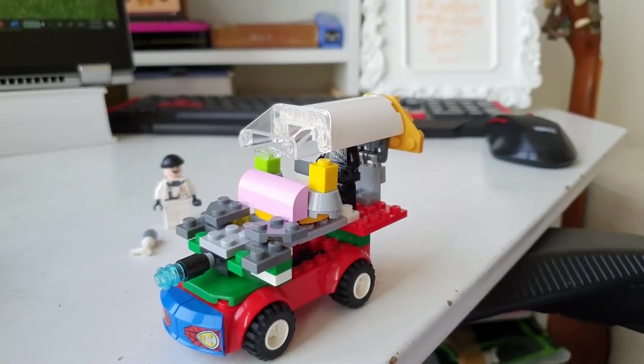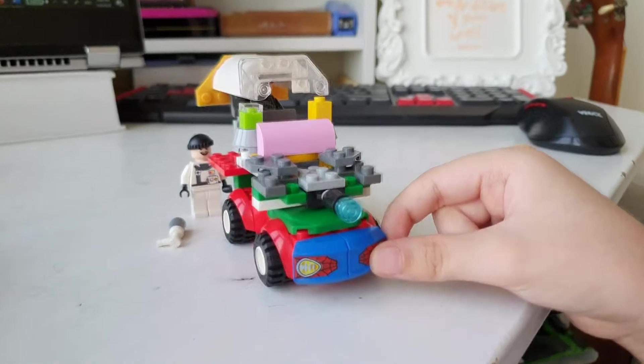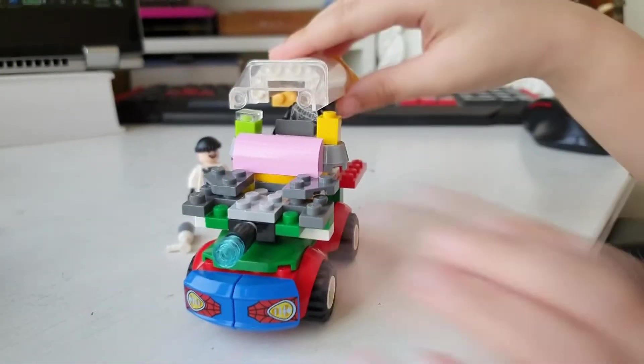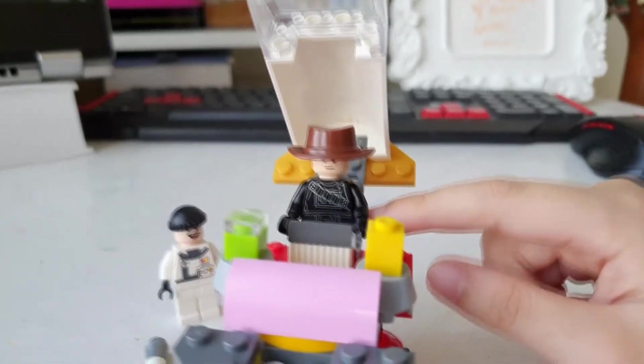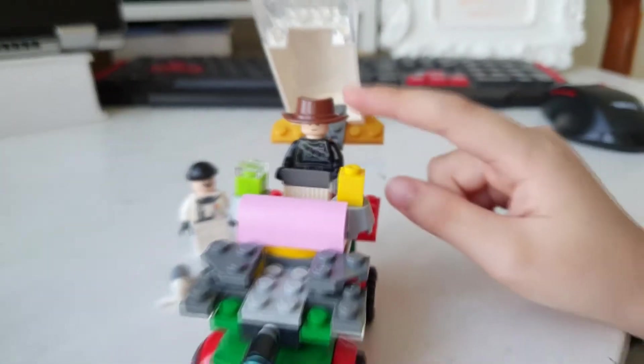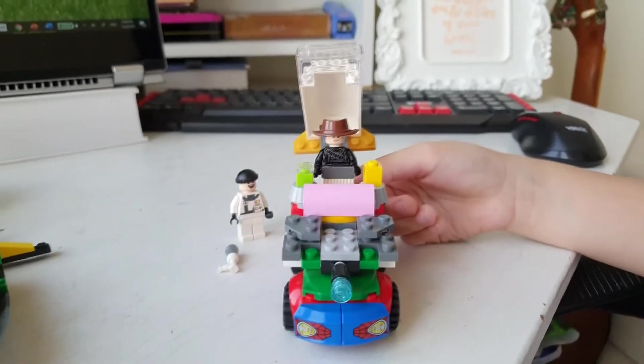But where did you get the pieces from? This one is from the Spider-Man car Lego. I think I got the suit and the utility belt from a Star Wars hat. This is Star Wars — but this hat I don't know, I think it's from a different Lego.